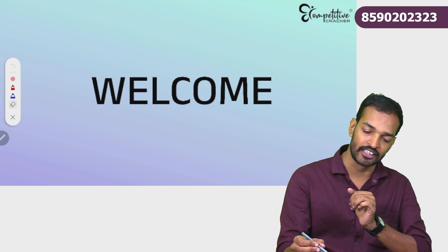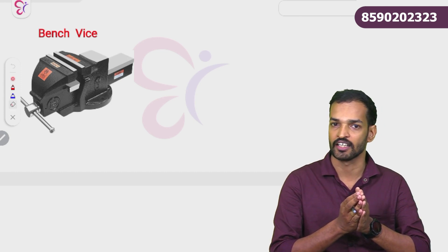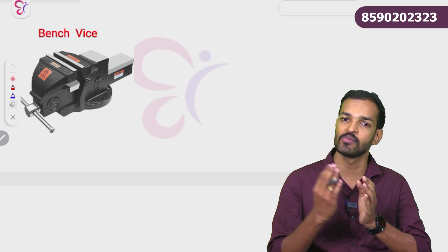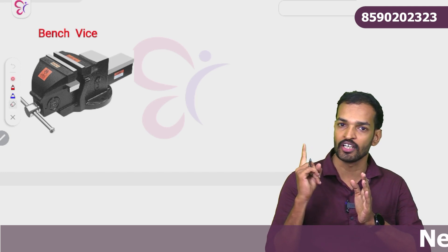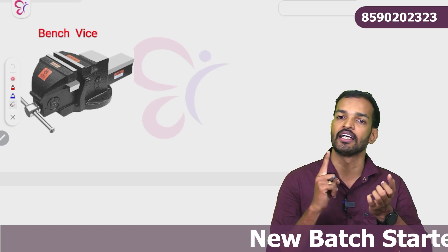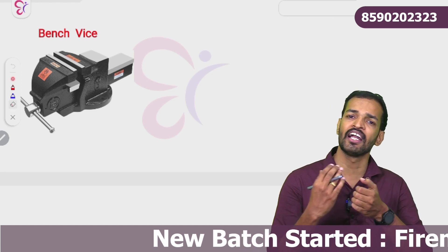What are our best items? We have to look at the bench vice. Types of vice — bench vice is one type. We also have pipe vice, pin vice, hand vice, and leg vice. There are many types of vice.